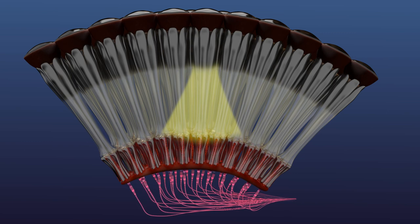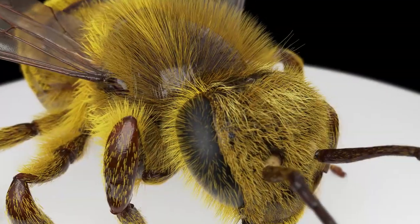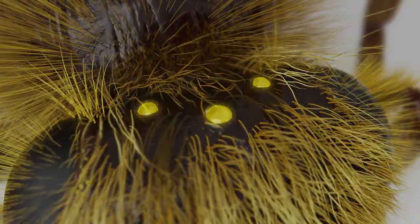So those are the big anatomical differences between the two kinds of compound eyes. But some insects, especially those that can fly, also have another totally different kind of eye. And we'll look at that in the next episode.